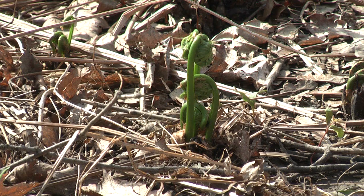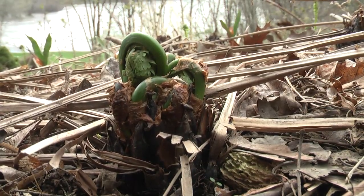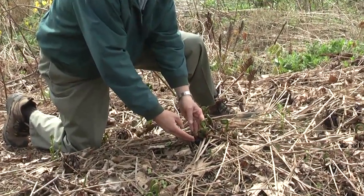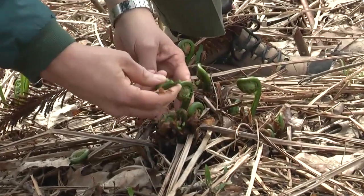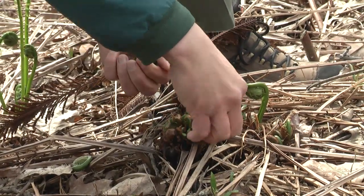With any natural resource we always have to have an eye towards sustainability. Research has shown that we need to leave half the fiddleheads in a given crown. Here we have about eight fiddleheads — it's best to just snap the fiddleheads off rather than use a knife, because you may cause damage to the rest. This clump has eight, so we'll pick three, for example.